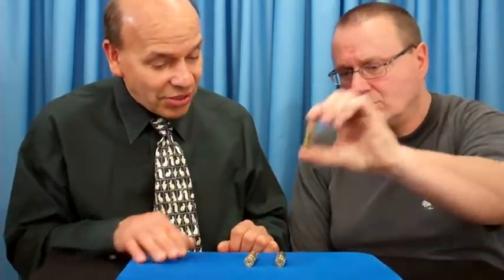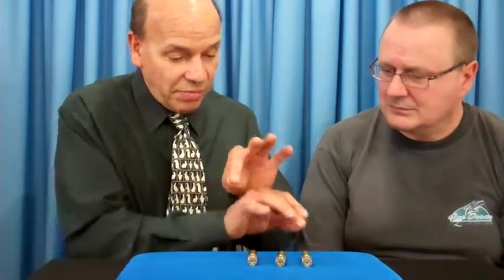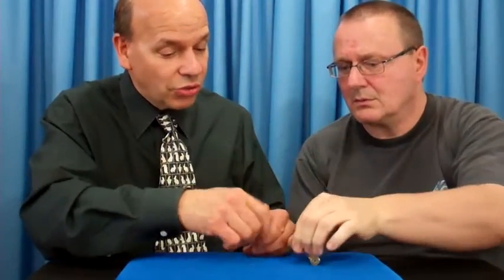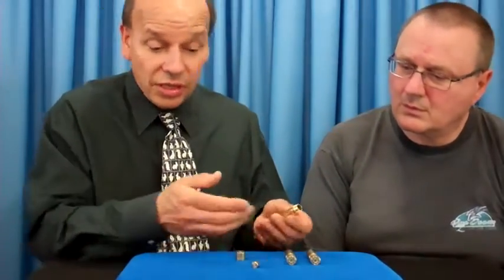It's always the one on the end. If I don't want to move them, I can magically move them and have the center one rattle. Of course these do not rattle — now try the center one. Does it rattle? Of course not. It's always the one on the end, because they're called Rattle Bars.